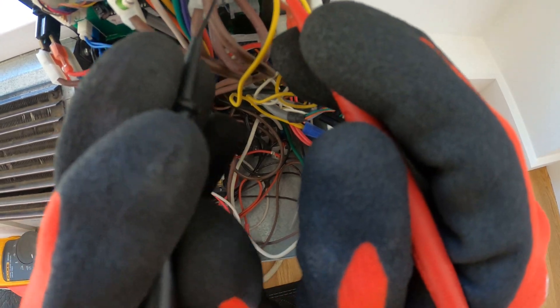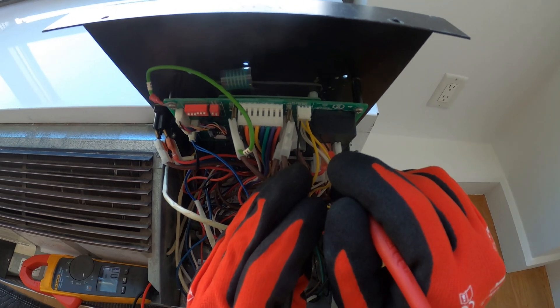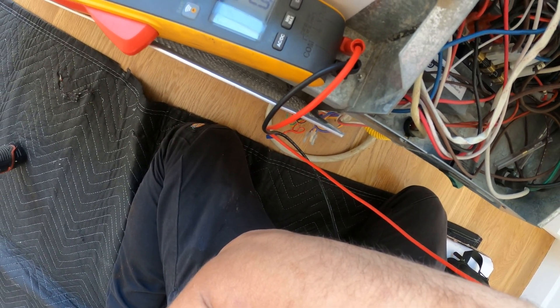And inside here, yellow should be our 24 volts. So we got power coming in to the transformer and no power coming out.